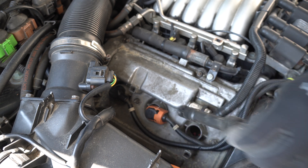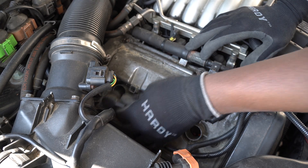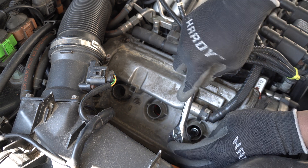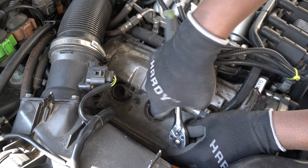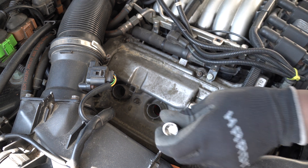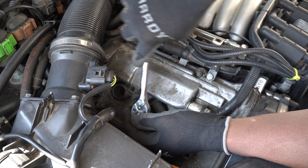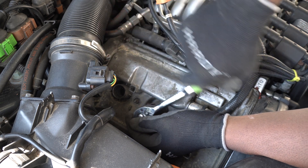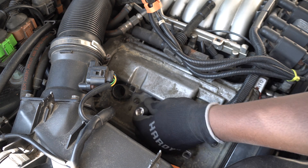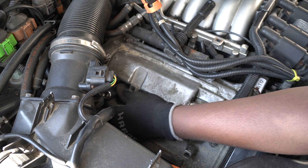Now I'm going to remove the spark plugs from the right side. I'm going to use extensions to get the spark plug at the back. This way I will avoid having to remove the intake.